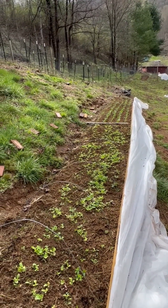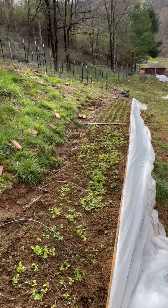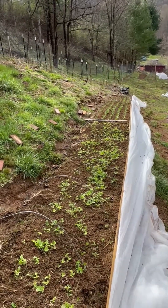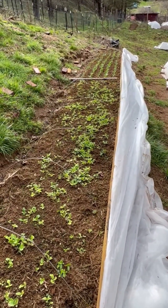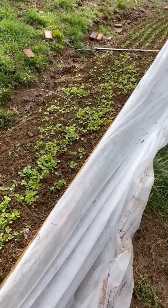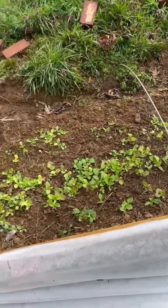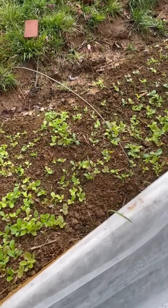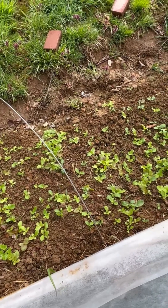Good day everyone, welcome back to the Bloody Fork homestead. Today is March the 25th — this is our early spring stuff coming up. We're trying to have some food for the farmers market and food for us. This right here is a bed that I don't bother to thin out much. Over on this side is a mesclun mix — it has different kinds of lettuces and arugula and a few other things in it. I think there's a little bok choy in there, but I don't thin it out much. I just try to get some of the weeds out, but I don't worry about them too much either.